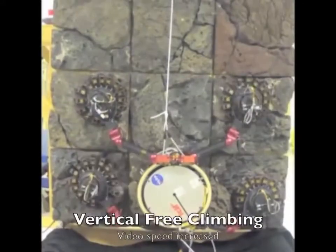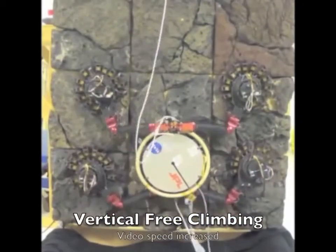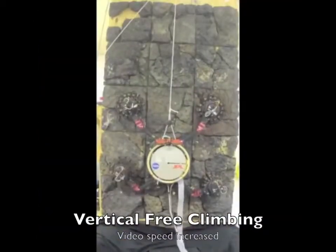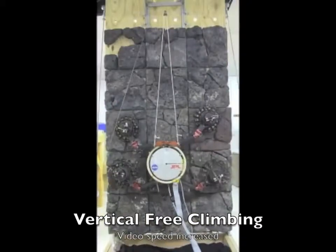Open-loop climbing experiments were performed on vertical, overhanging, and fully inverted rock faces. Like planetary rovers, the robot moves slowly and carefully, prioritizing safety over speed.